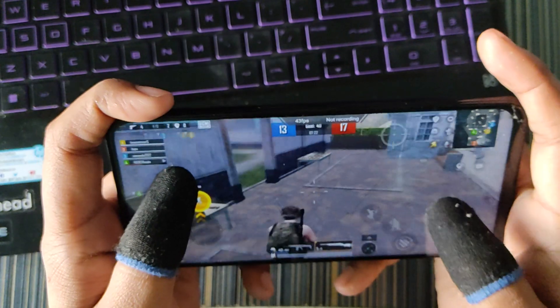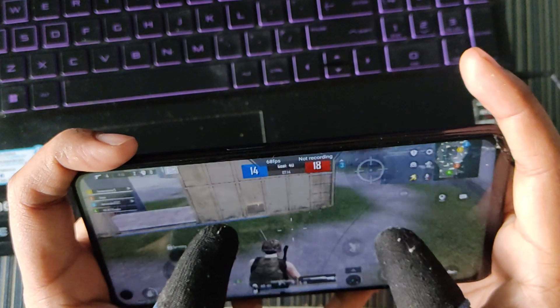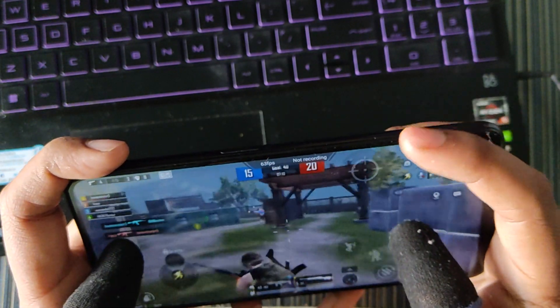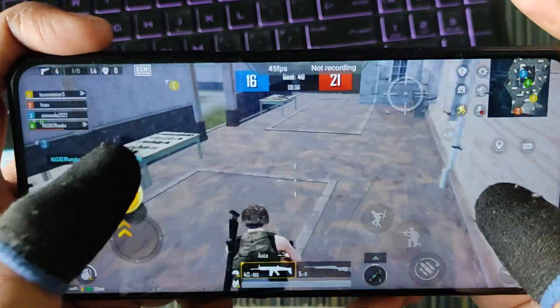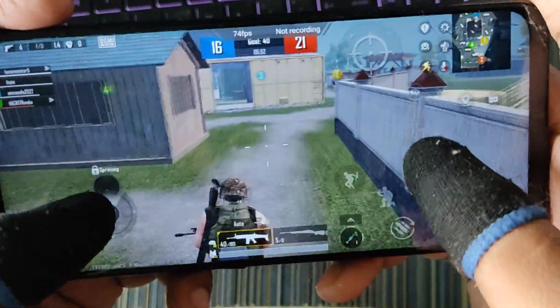When I removed the USB cable, the frame rate instantly increased. That means something was interfering with screen mirroring. From next videos I will not use screen mirroring, and you can see the frame rate is now consistently more than 60 FPS.